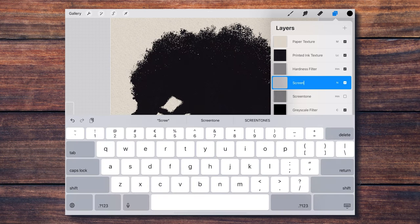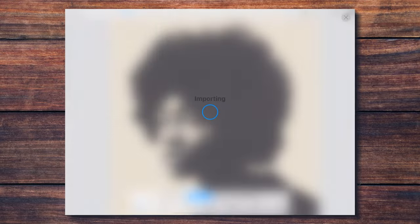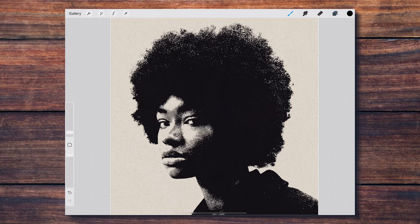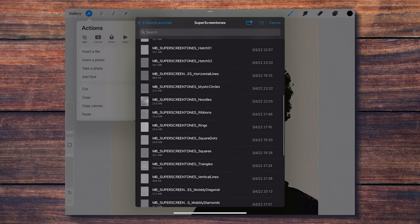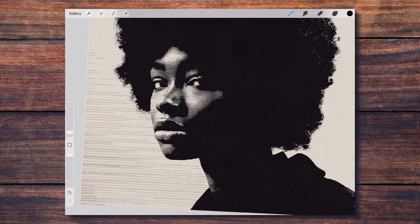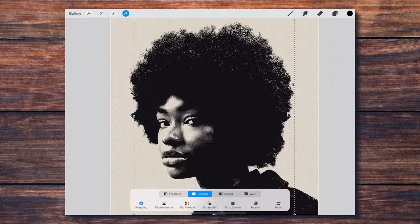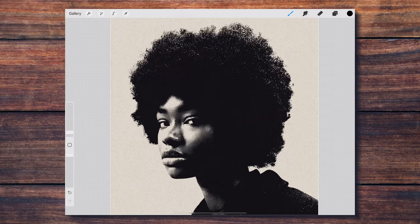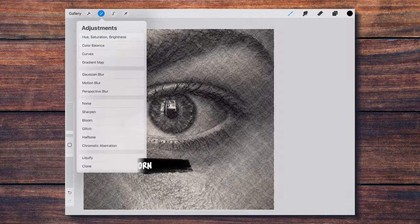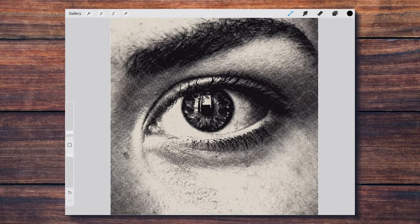The cool thing is that once you have all this set up, you can easily try different screen tone textures to quickly achieve different effects. You can also import a different picture at any moment and see how it looks under the Super Screen Tones. You can always play with the different tools and options to modify the way these textures work.